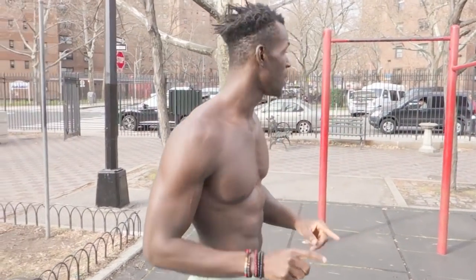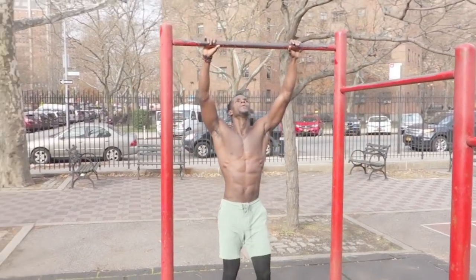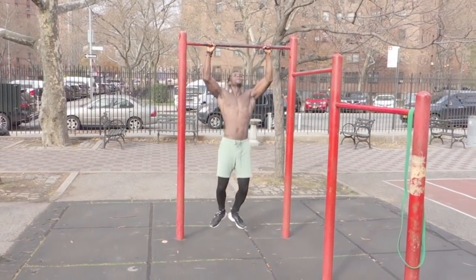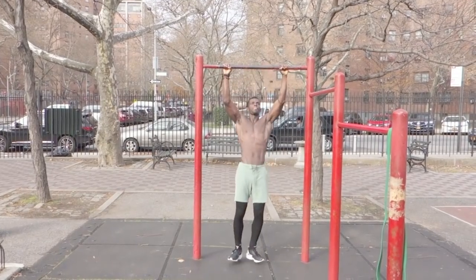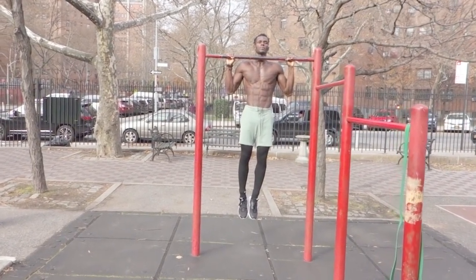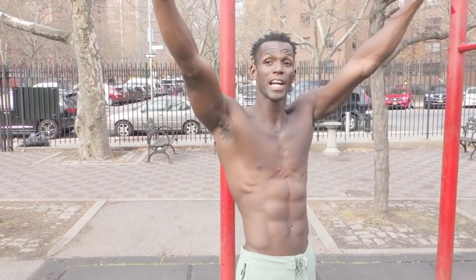First things first — prerequisites. I wanna come over to the pull up bar. What you just saw right there was clean pull ups. I did not kip, and I made sure I break 90 degrees. So first things first, you gotta make sure your pull ups are good — as in, you can do 10 to 15 pull ups, no kipping, really good reps, and also incorporate an isometric hold.